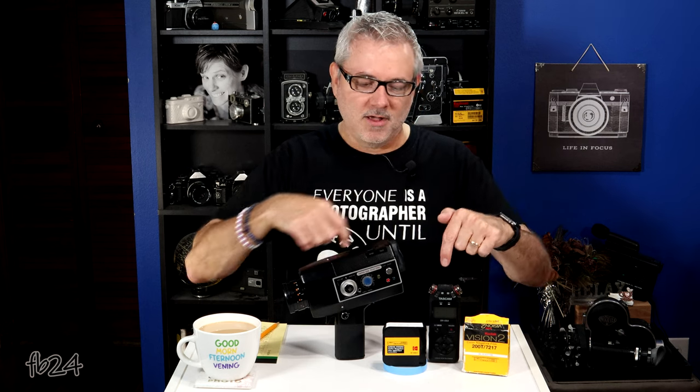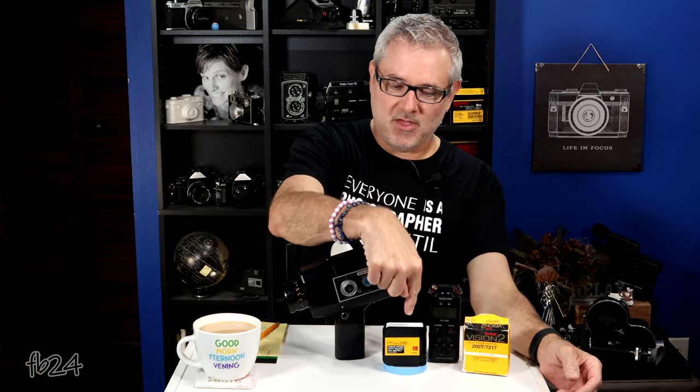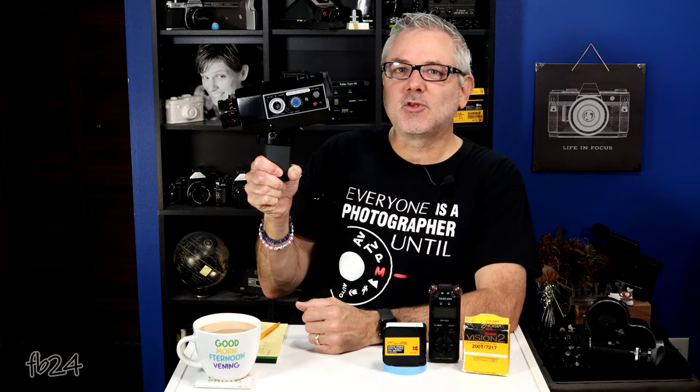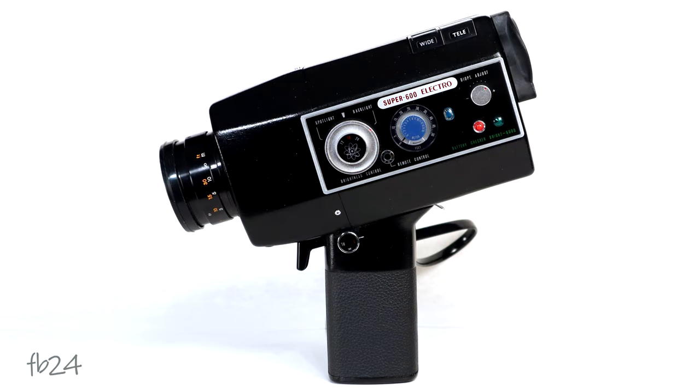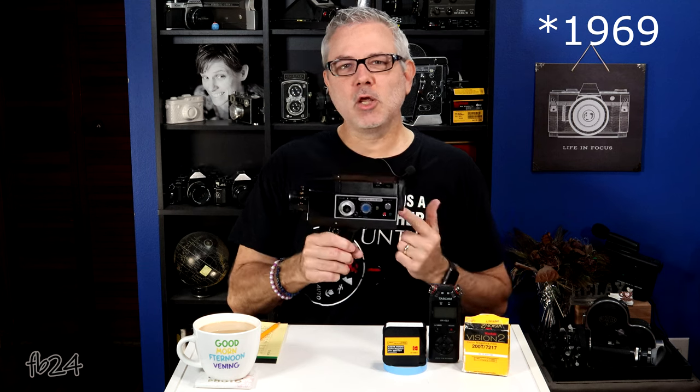I used this and we tried to sync up some audio, some talking from me to this with this recorder. I'm going to show you that in a couple of minutes. On to the main event. This is the Yashica Super 600 Electro Super 8 Silent Movie Camera. This camera came out a long time ago, in the 70s, and this particular example here in my hand was sent to me by a subscriber.